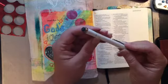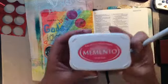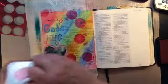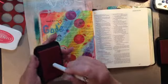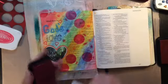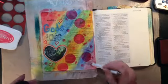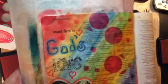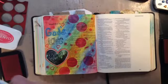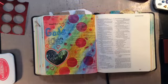Now I'm taking this stylus and using the end of it with Memento Rosebud Pink ink — I just want to get some more onto the page. If you know my style, I like layers and I like to have a lot on a page, not that it has to be difficult, I just like a lot on it. I was showing you how I use the end of the stylus. I'm really liking this but it's not quite done enough for me.